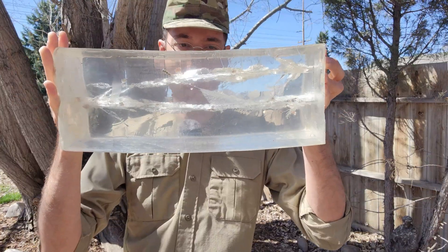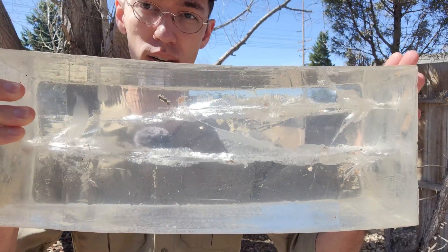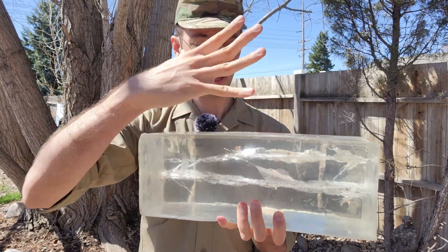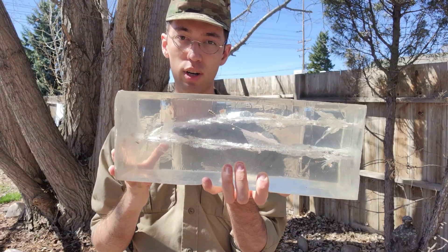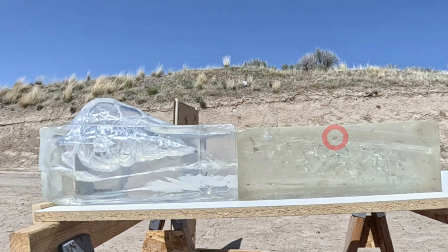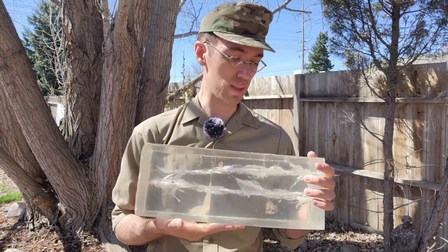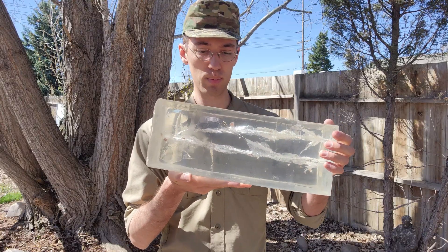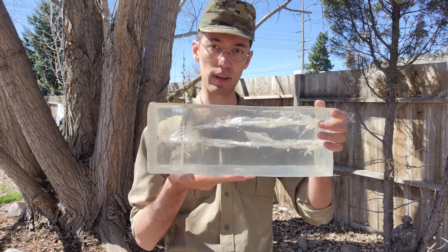Here is the ballistic gel. On both the 10.3 and the 14.5, we saw a very good immediate dump of energy - you saw how well it fragmented. However, regarding the 10.3, the penetrator is just right about there - it stopped a little soon. You want the fragmentation and all the immediate terminal effect to do what it did and blast out pretty much immediately. But I would want to see the penetrator actually go further, because this is supposed to be an enhanced penetration round. We did see that happen on the 14.5 - the penetrator ended up approximately 22 inches total, about here on the second block.